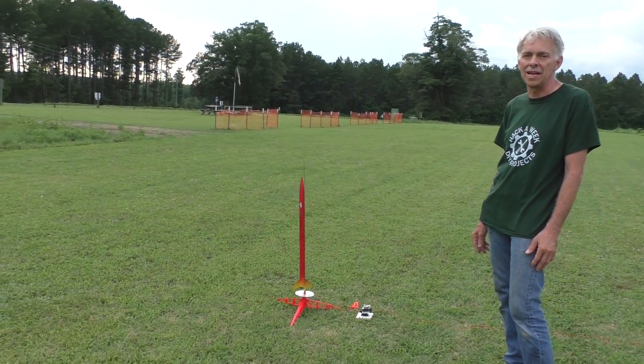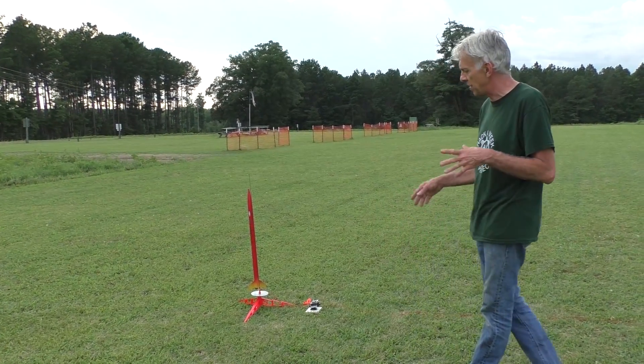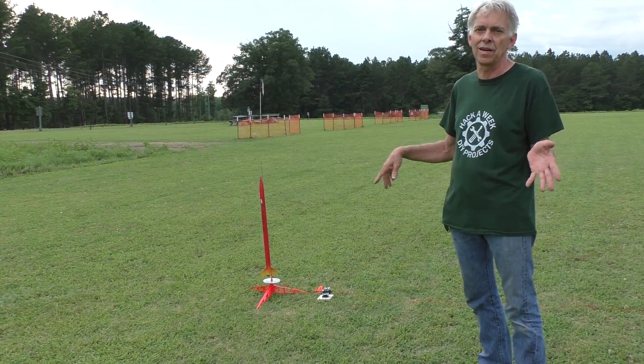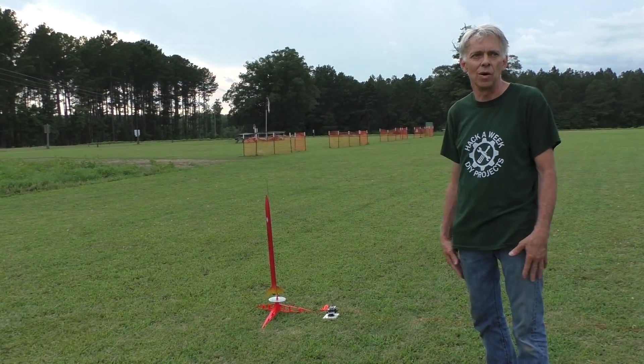It was easier than the way I was building them when I was a kid. I'm going to work my way up to some other models coming up, but anyway I wanted to share this one with you. We've got it ready to go on the launch pad. We're near Carthage, North Carolina at an RC flying field, and right now we're basically on their airstrip that they keep mowed.